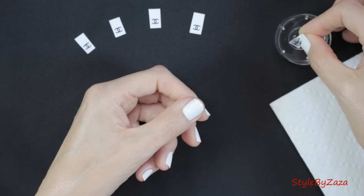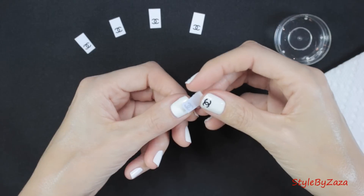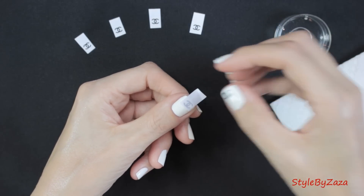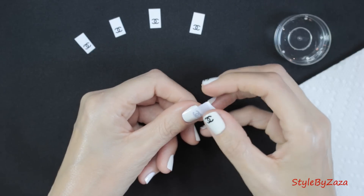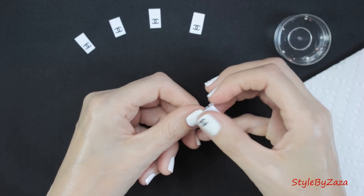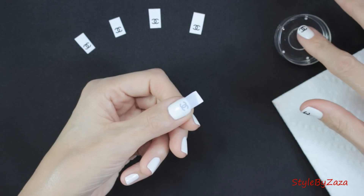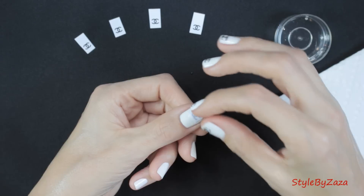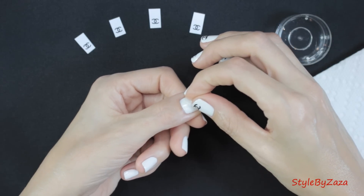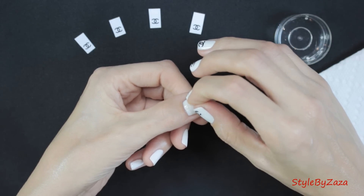Dip the logo in alcohol for about 10 seconds, then apply it on top of the nail. You can place it wherever you want and move it around before you set it. I prefer placing it just above the free edge of my nail. Once you have it in the right place, press down with your fingers. You can apply more alcohol using your index finger and continue to press down — make sure you press down the sides as well — and do this for at least one minute.